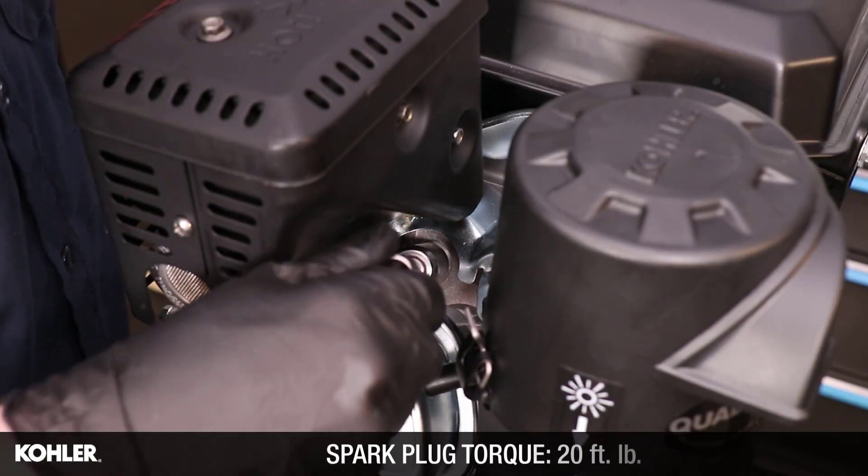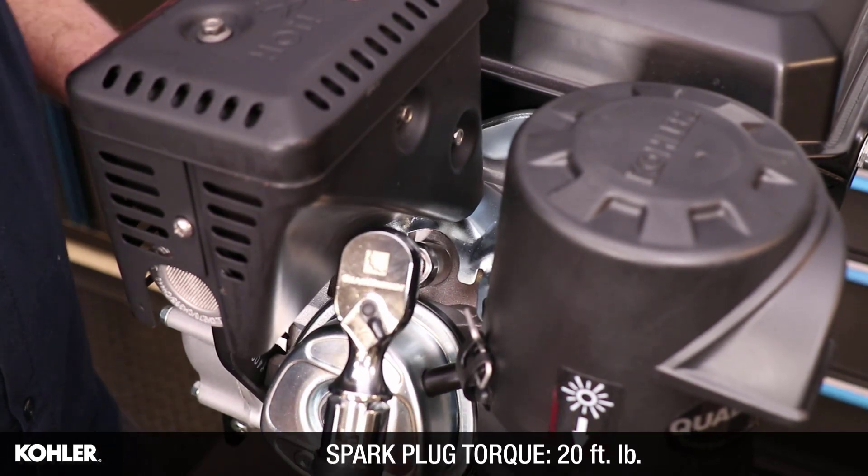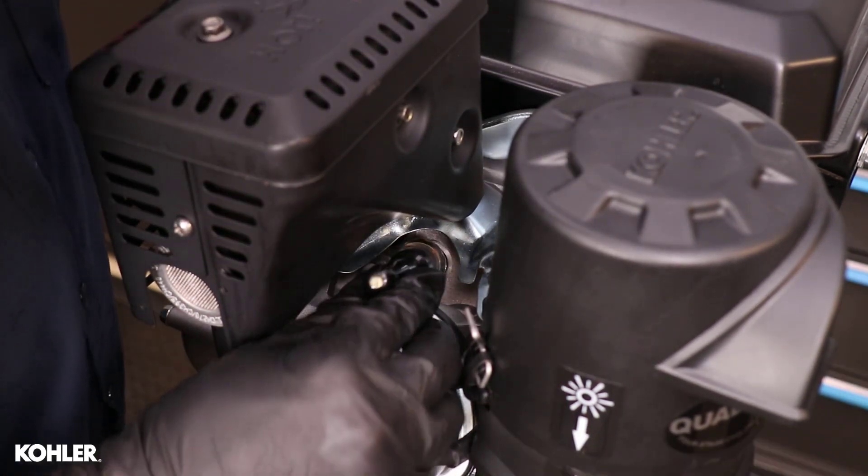Reinstall the spark plug and torque to 20 foot pounds. Reattach the spark plug lead.